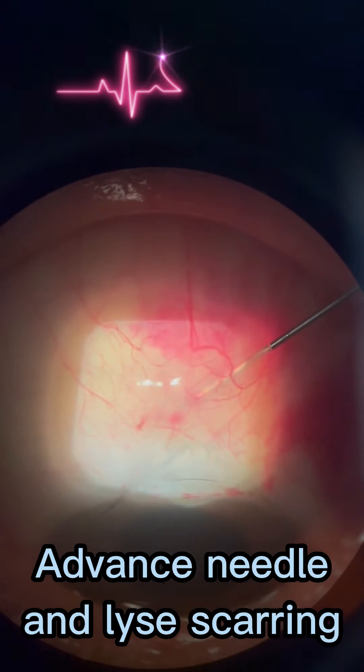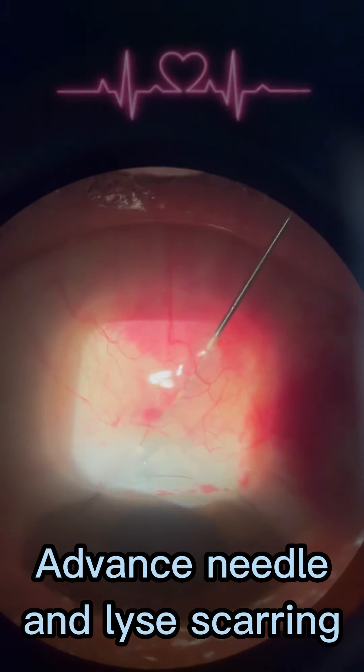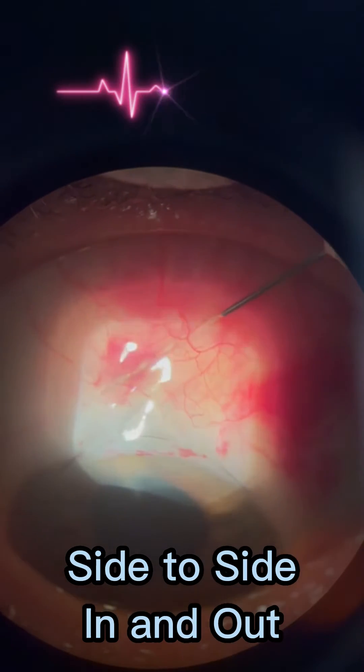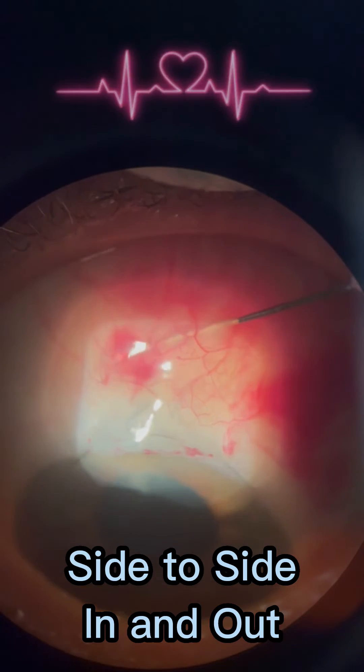I'm just lysing scar tissue here a little bit. Trying to get some posterior flow there. You can see that the amount of lidocaine injected is spread.